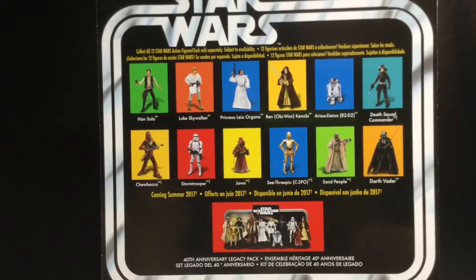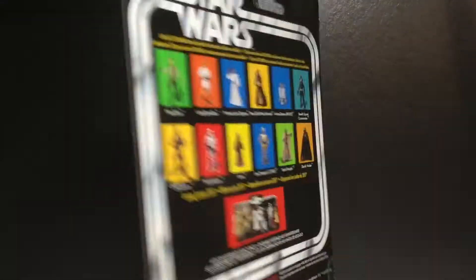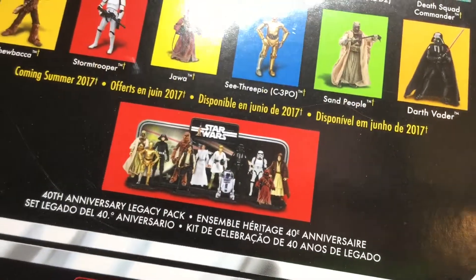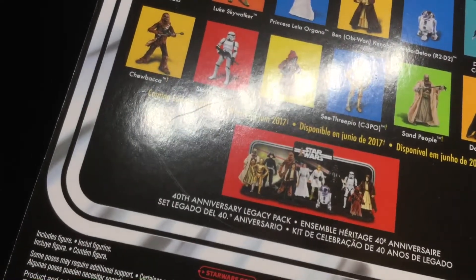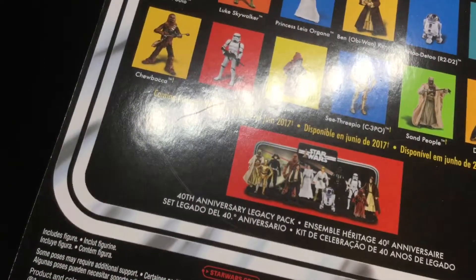And C-3PO — I always see him at Walgreens from the Black Series, not the 40th. Just a little insider tip. And then you get this piece — you get that display thing for Darth Vader, which I actually wouldn't mind. I know a lot of people are like, it's pointless. But I think it would be cool to put on the very back of your Star Wars display.